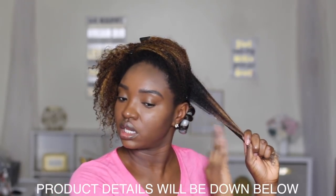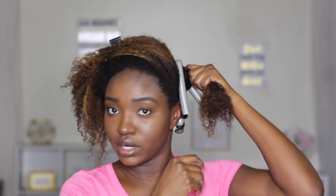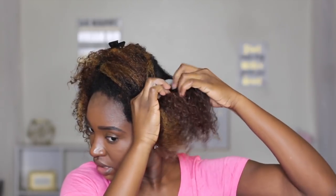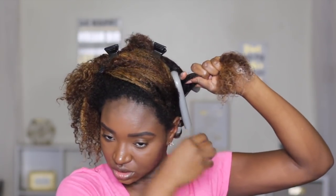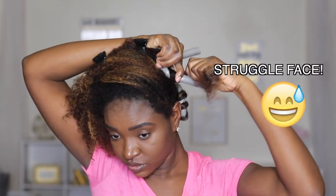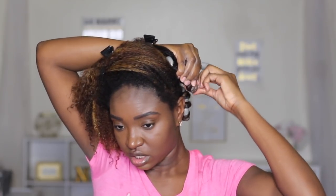Smooth it on out, just like that, and under the hair. I did use a lot of Bodys Wrap Me foam mousse and a little bit of the Mielle Organics pomegranate and honey twisting soufflé. Put it in half to your best ability, put this out the way, grab this section of hair, and then wrap it.